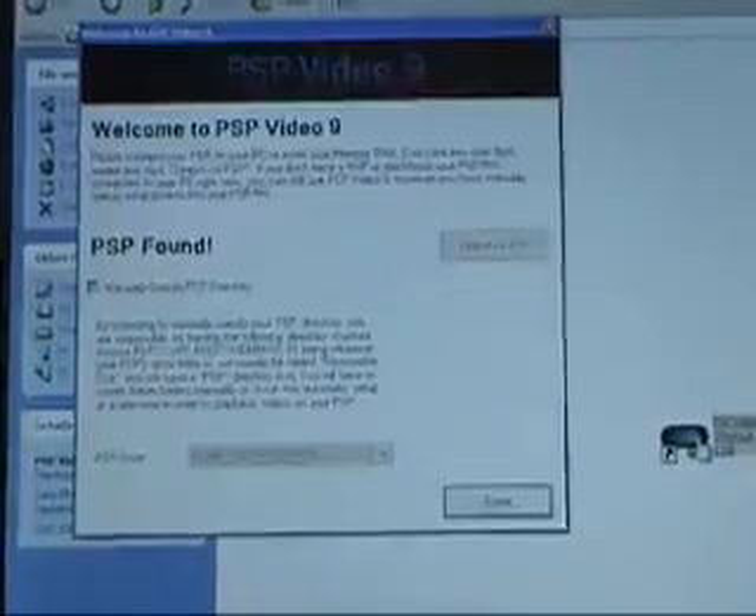Now that you have your PSP in USB mode and connected to your computer, start the application. You will see a welcome screen, and then you should see that it says PSP found.